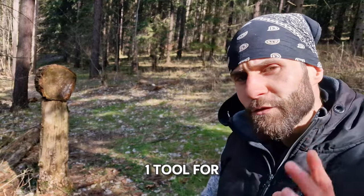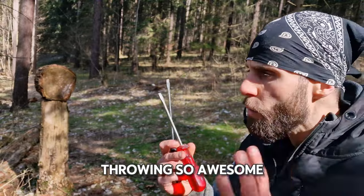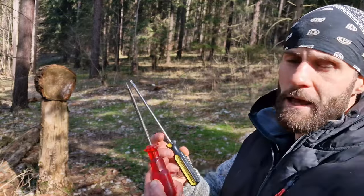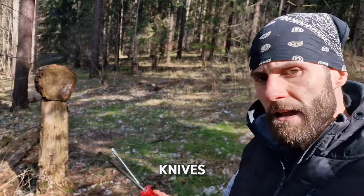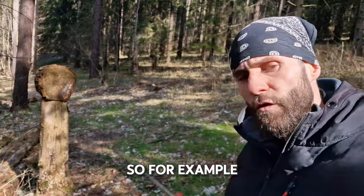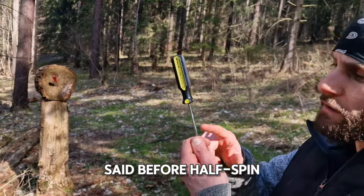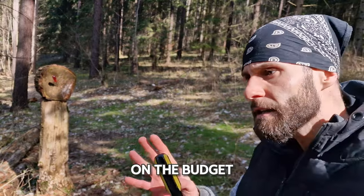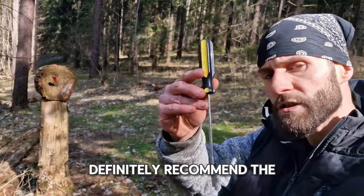My number one tool for throwing are definitely screwdrivers. They are awesome for throwing, especially for no-spin and half-spin techniques. You can get them anywhere for very cheap, and compared to cheap throwing knives they are really heavy with a good balance point — so for no-spin they are absolutely amazing. If you are a beginner on a budget and don't want to spend crazy money on throwing knives, definitely go with screwdrivers.